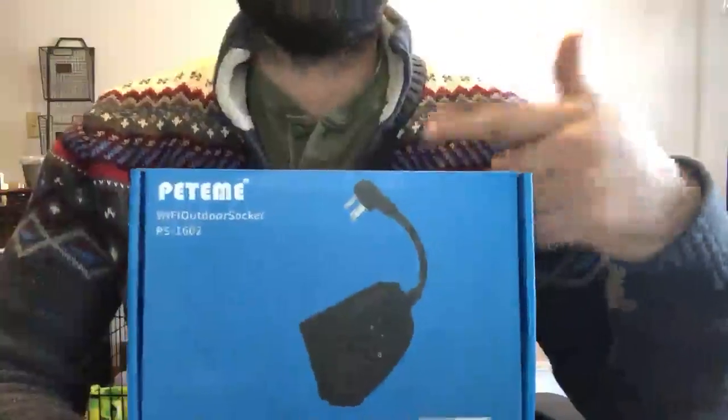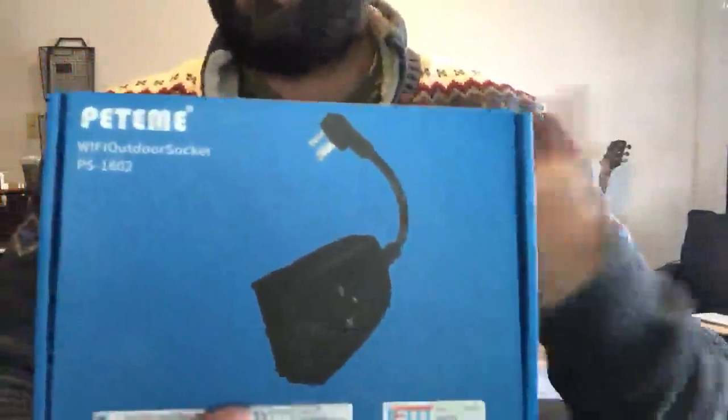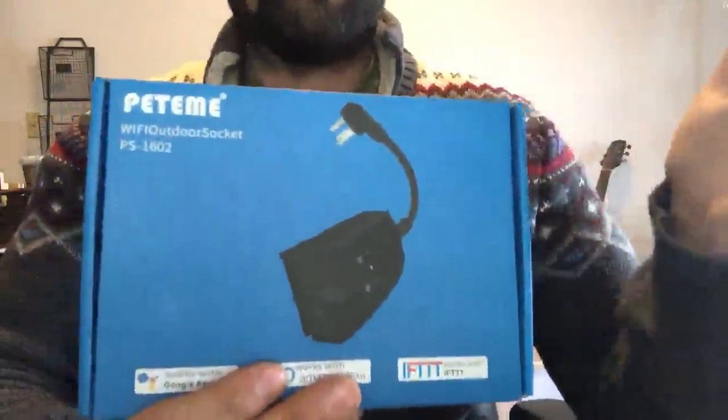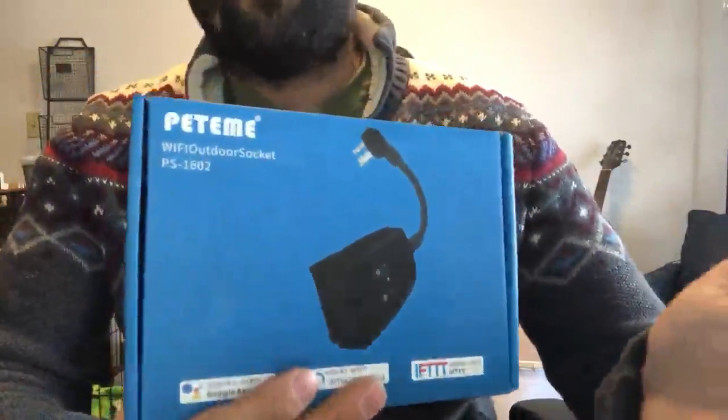The one I use is Alexa because I have Echoes everywhere in this house, and this will be really nice because you can throw this thing outdoors during the holidays, or we're actually going to be using this on our shed with a light back there. You can get it on a timer — you can essentially create a routine for the light so you can have it turn on at a specific time or turn it off. The good thing is you can say 'Hey Alexa' and the name of the light — like 'turn the shed light on' or 'turn it off' — so it's super nice if you're walking out to the shed to grab something.